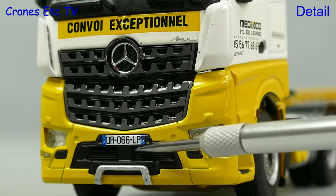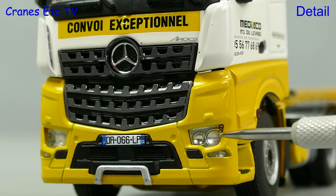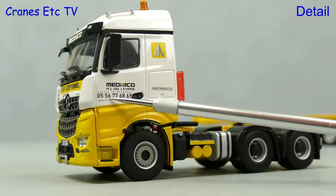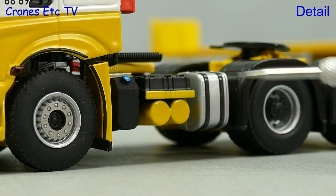The Arocs grille is very convincing and there is a realistic number plate. The lights look good too. There are a number of other detailed graphics printed on the side of the cab, and the wheels are detailed as are other parts on the chassis.